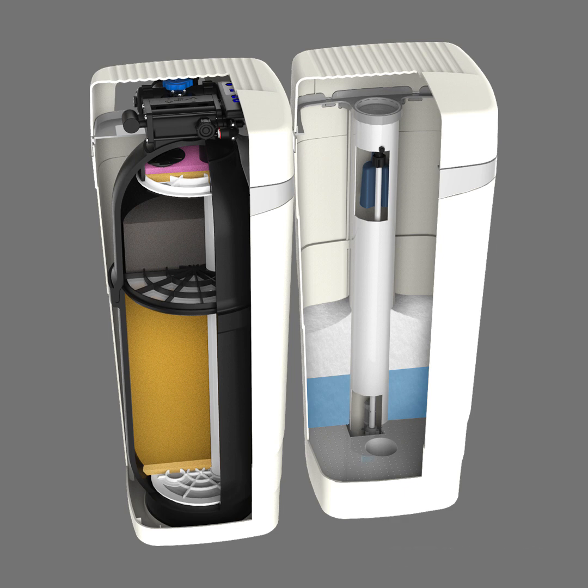With a unique multi-compartment design, the WaterMax can be custom-built to include a variety of medias that fit your exact water needs. Whether that is filtering unpleasant materials or softening hard water, the WaterMax can provide up to three different solutions inside one product.